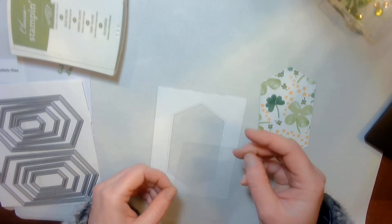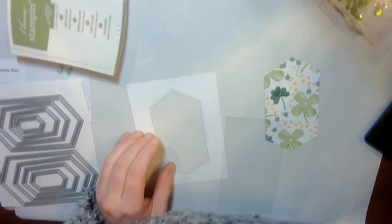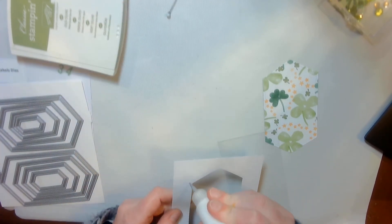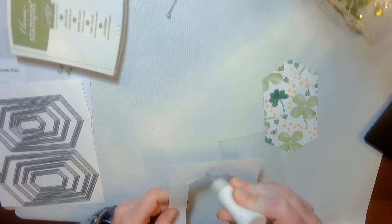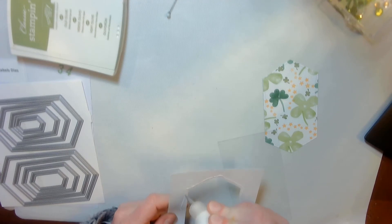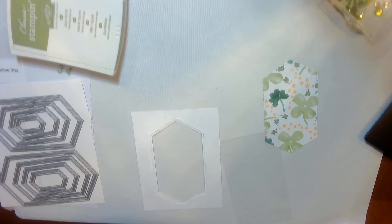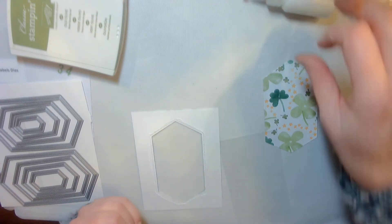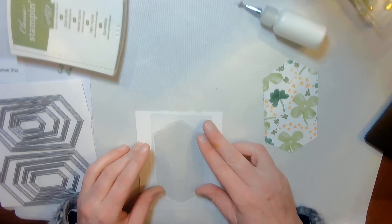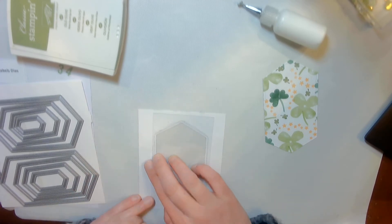The next thing I'm going to do is glue on my window sheet — that magic window stuff. I'm just going to use multi-purpose glue from my fine tip bottle. I do like that fine tip bottle because then I don't put too much glue down. I'm notorious for getting icky sticky messes, so my life is so happy with that.